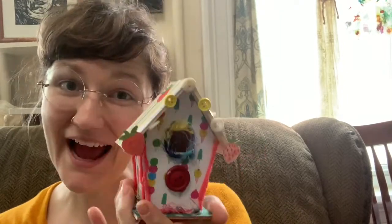Hey campers, welcome to another exciting week of art camp! I'm Miss McKenzie. Today's project is going to be a little birdhouse. You have a kit with the birdhouse in it, some paper, some yarn, and some buttons. This video will explain how we're going to put it all together.